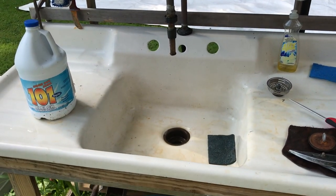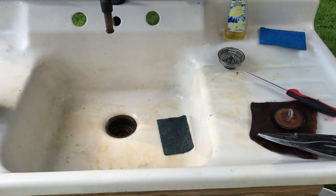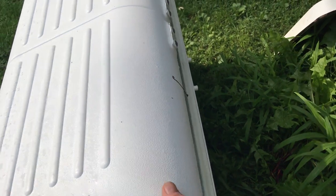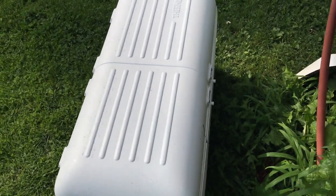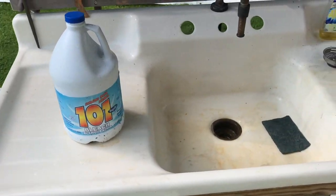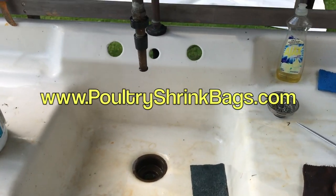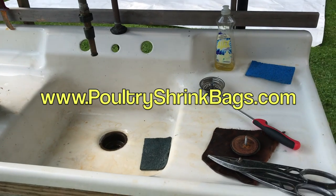So we're ready, except for me getting the sink cleaned up. I'll process two chickens at a time — they'll go right into this cooler, which will be full of water when I'm ready. Then several hours later we'll take them into the house, cut them up, and package them in our poultry shrink bags that we sell at poultryshrinkbags.com.